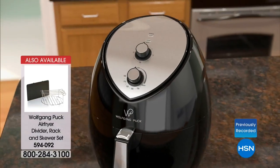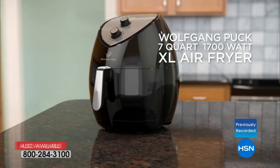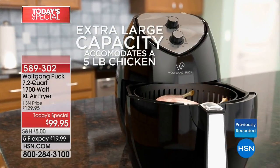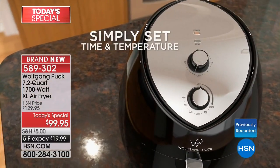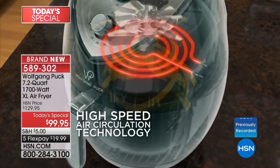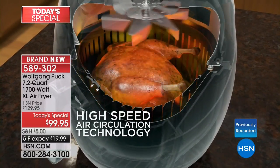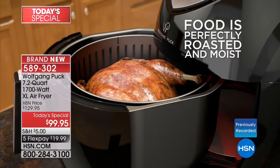Celeste, tell us why you ordered the Today Special. She bought a smaller air fryer from another company last year. When she saw this she said it's a great deal because like we said, they go for $300. She found tonight's special on HSN and was so happy.